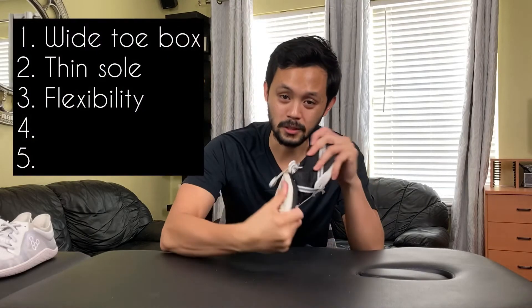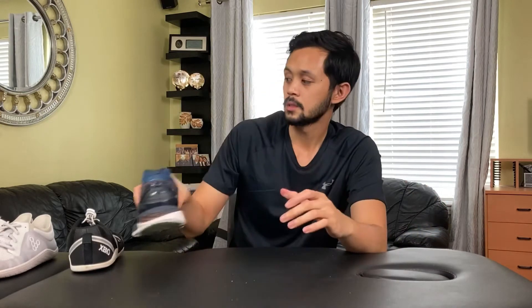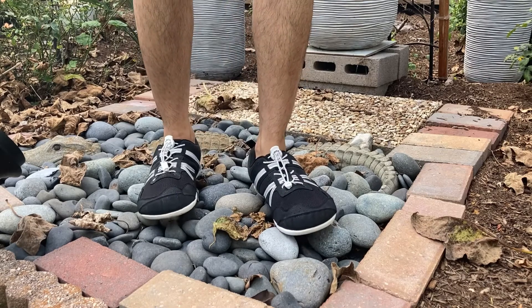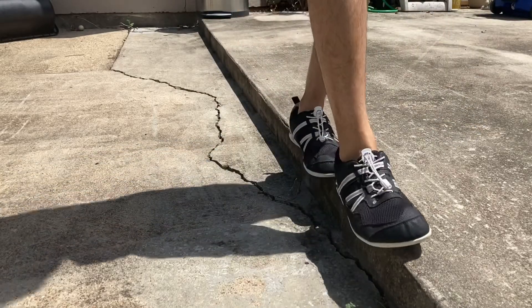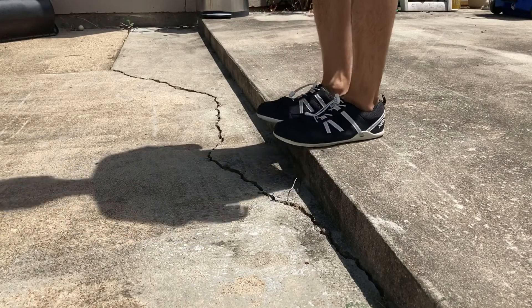Number three: flexibility. This goes hand in hand with the thin sole. The flexibility allows our feet to move the way they're supposed to. With a typical shoe there's not as much flexibility, so it's stiffer. The flexibility also allows our feet to conform to different surfaces in our environment, which improves balance because we can sense what we're standing on and our muscles can respond to the environment better.